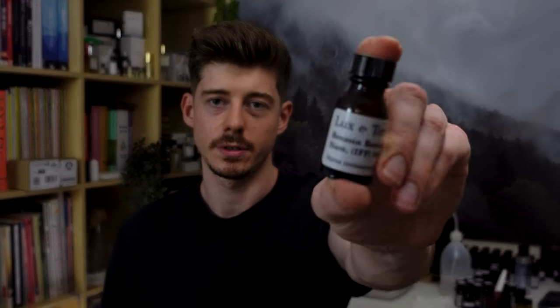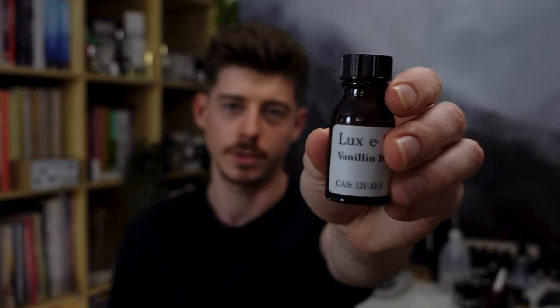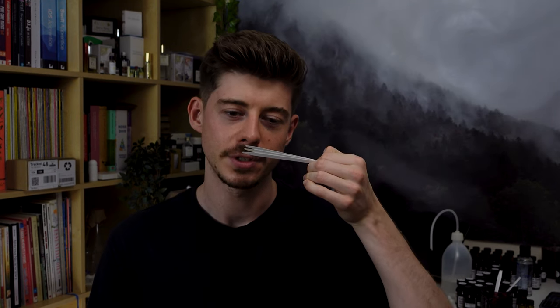I've got these here, and this is what I did when creating this accord — I took these raw materials out and smelled them on scent strips together, to see if they go nicely with each other before going through all the trouble of making a blend. Holding all three up together, it does smell very much like sugared almonds and like amaretto — that alcoholic liqueur that tastes of almonds. We've got the sweetness from the benzoin and vanillin, and the strong almond note from benzaldehyde.